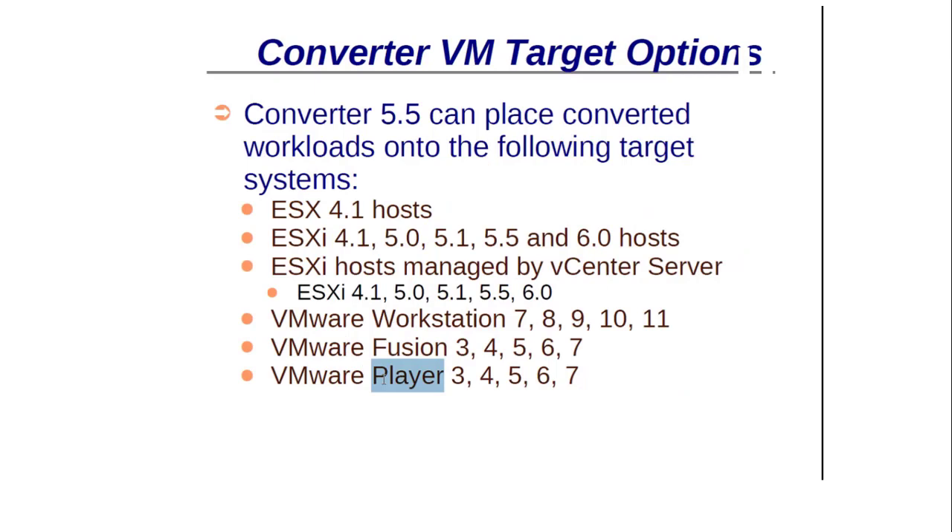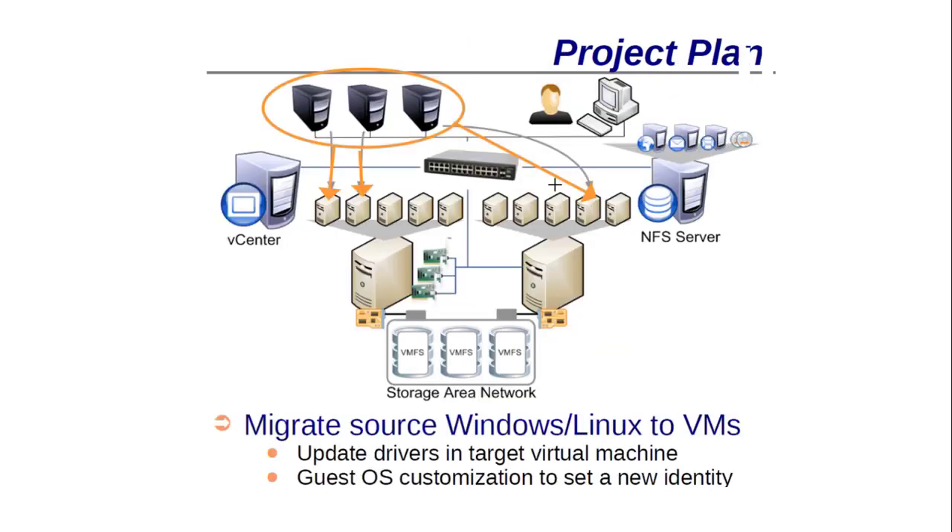After conversion, the target options are: an ESXi host, an ESXi host managed by vCenter, and VMware Workstation. You can also convert and move into another Workstation, Fusion, or VMware Player. These are the target options — where you want to migrate your machine.